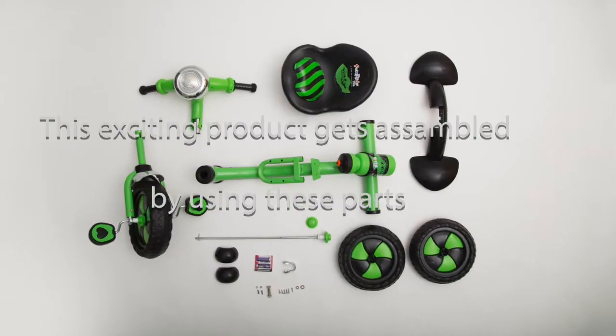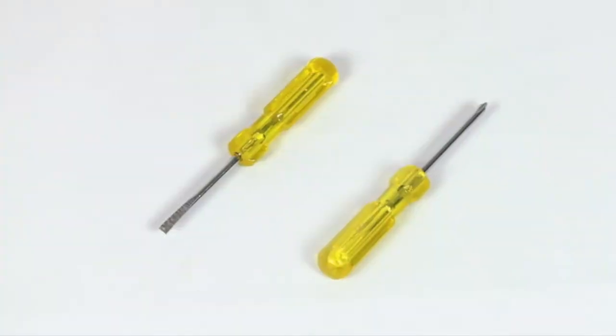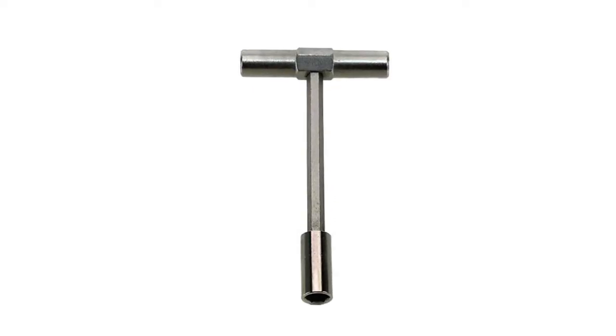This exciting product is assembled by using these parts. You also need a screwdriver with regular and star shape.